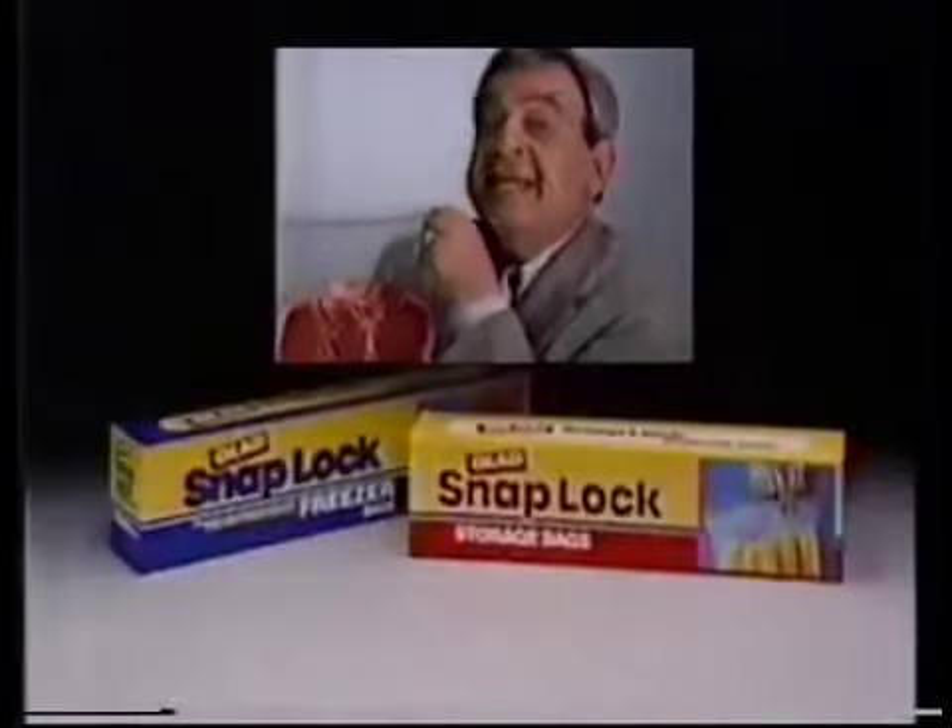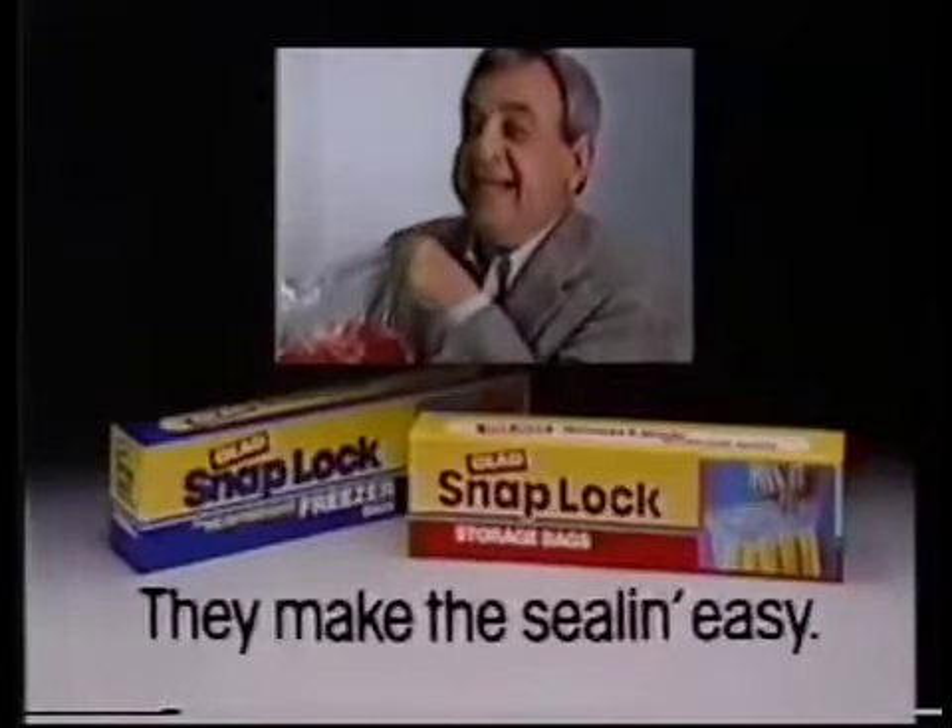Get the storage and freezer bags with a wide-track blue seal. Snap-Lock bags from GLAD — they make the sealing easy.